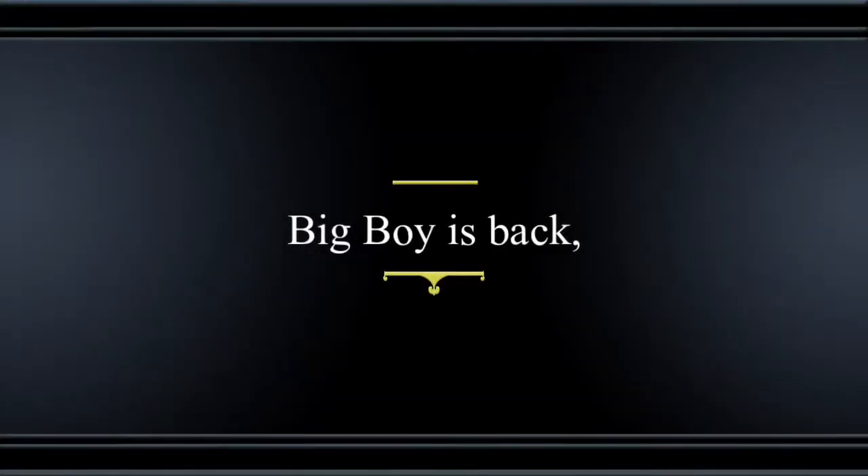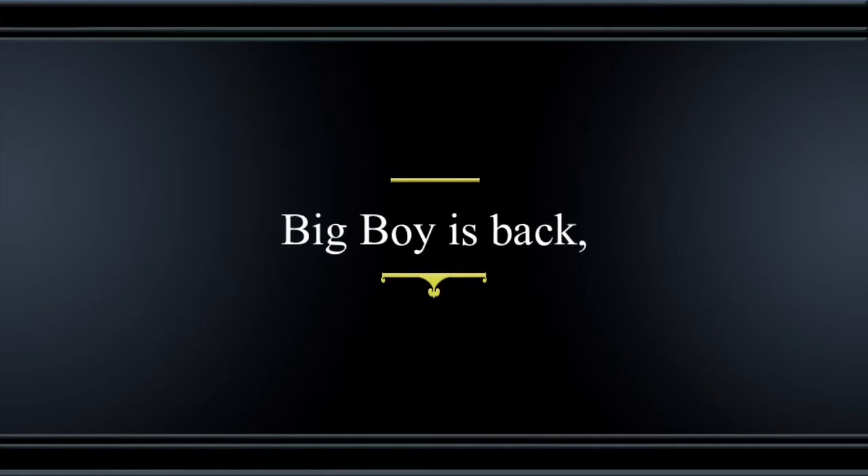Hi Mom! Hi Pops! So this is the video about Cooper's doghouse that we were talking about earlier.